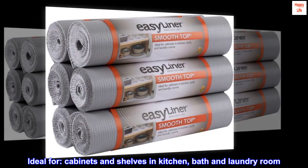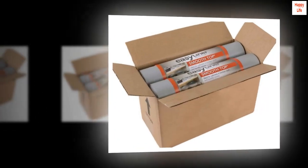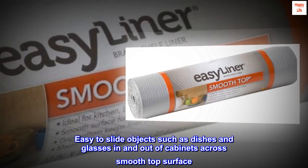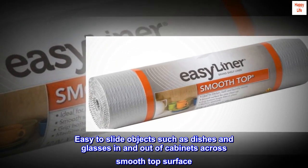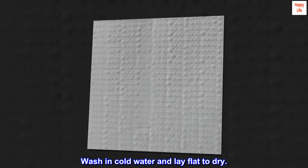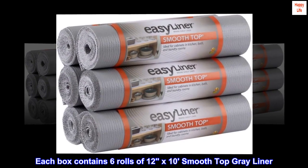Ideal for cabinets and shelves in kitchen, bath, and laundry room. Non-adhesive grip bottom keeps liner in place and is removable. Easy to slide objects such as dishes and glasses in and out of cabinets across the smooth top surface. Machine washable for easy cleanup — wash in cold water and lay flat to dry. Each box contains six rolls of 12 by 10 smooth top gray liner.